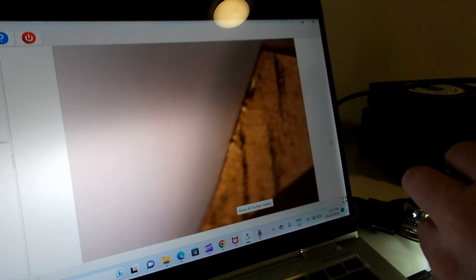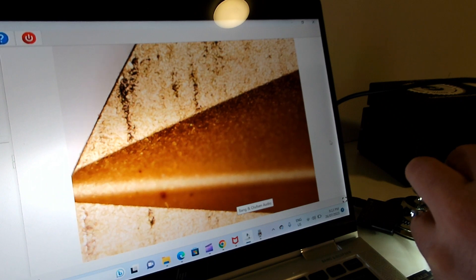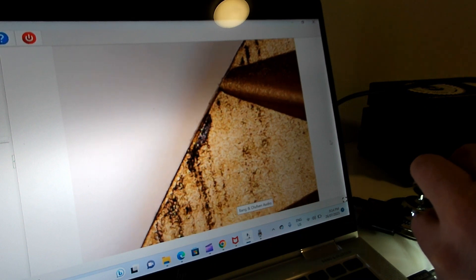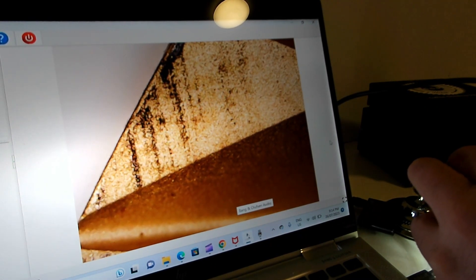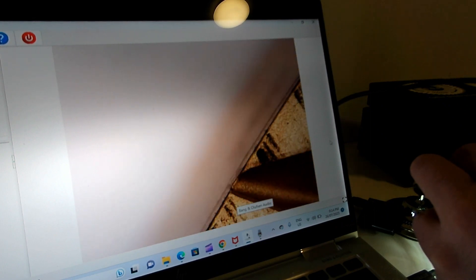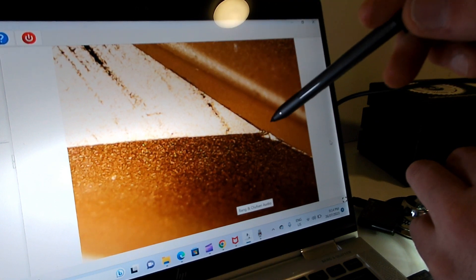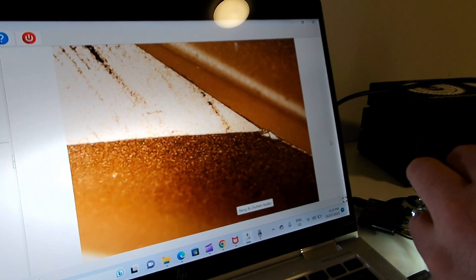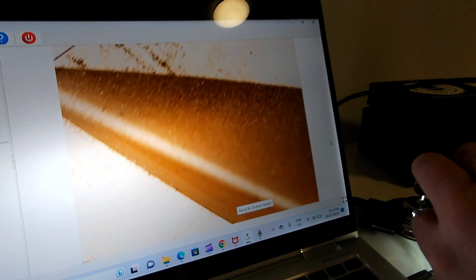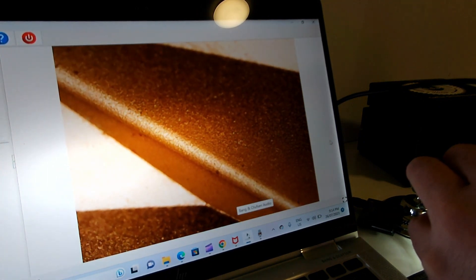Next up is the Itamil 64 millimeter titanium burr set, found as standard in the DF64 here in Australia and New Zealand. These are brand new - no coffee has been run through them. There are what look like almost scorched marks along the whole edge, which is really bizarre. The edges overall look fairly nice and clean, though the commentator's curse strikes again - there appears to be a chip on one edge.